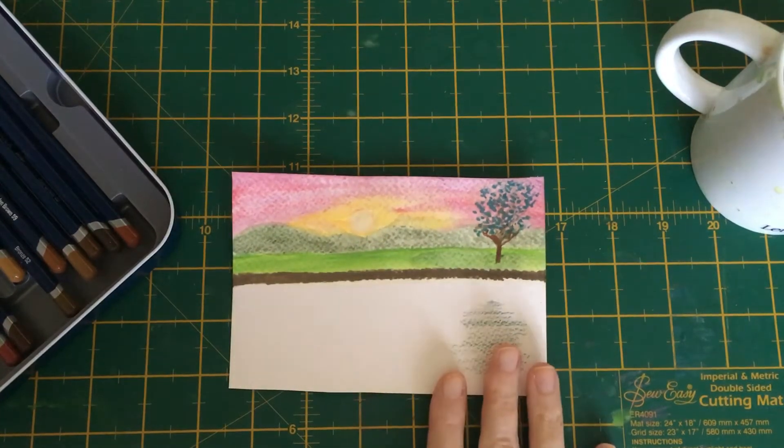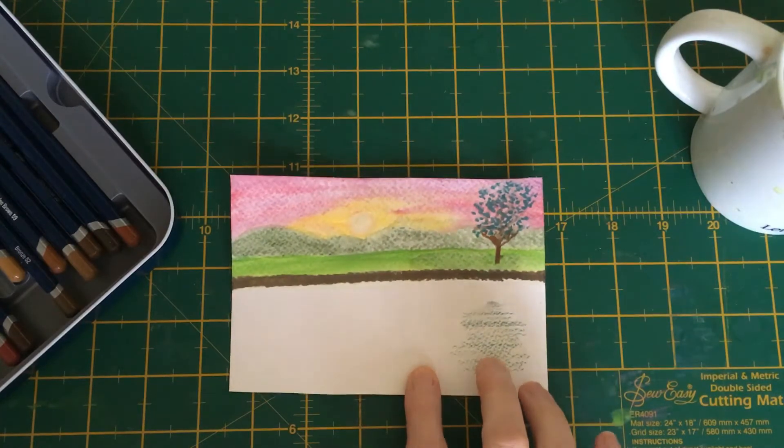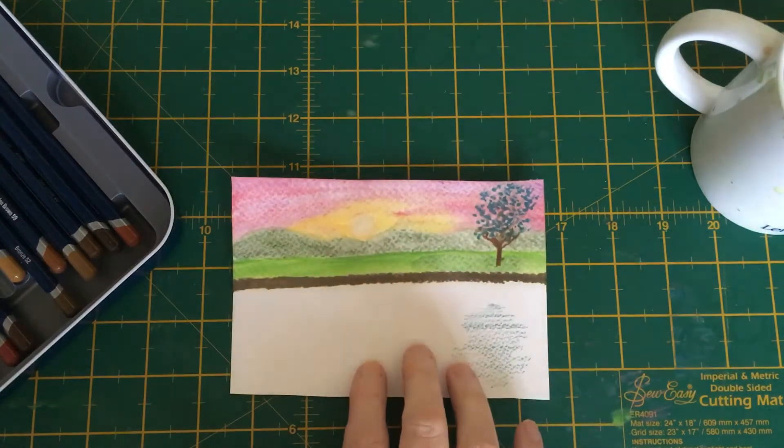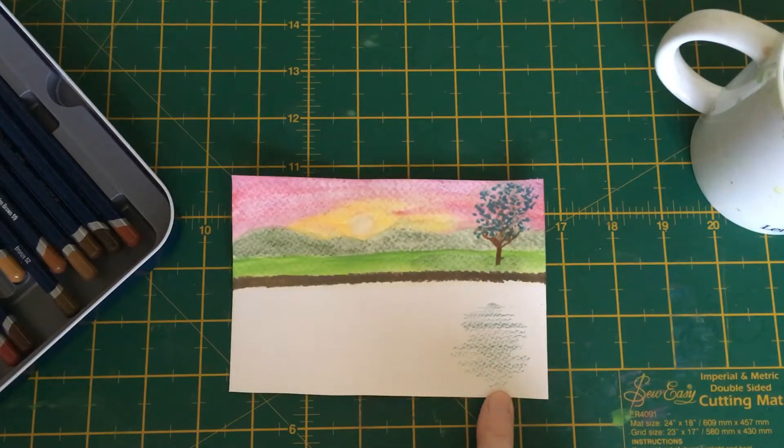Hello everyone and welcome back. If you were with me yesterday you would have seen me painting reflections into a river. This is going to be our last river scene and I'm going to show you how we paint the sunset into a river. I've already done the reflection of the tree — if you missed yesterday's, find it on this channel, it's called 'Painting River with Reflections.'